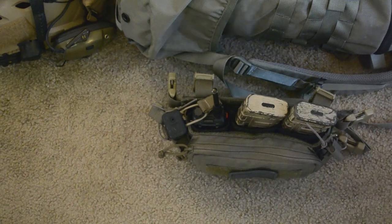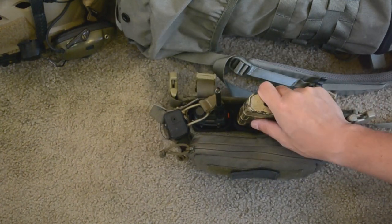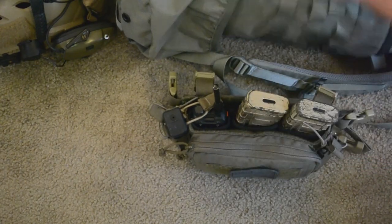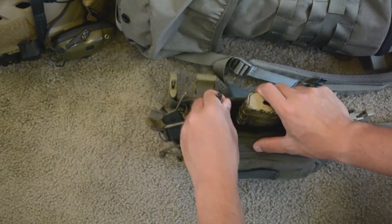Two magazines on the rig. As I mentioned in that video, I get into why I only think I need three magazines total: one in the rifle, two here. But if I do want more, I can put more into the backpack. I also have comms capability should I be running with a team.